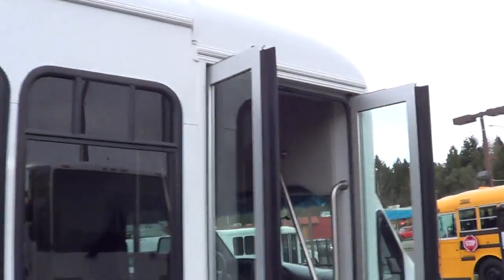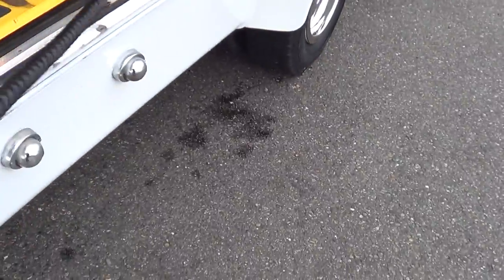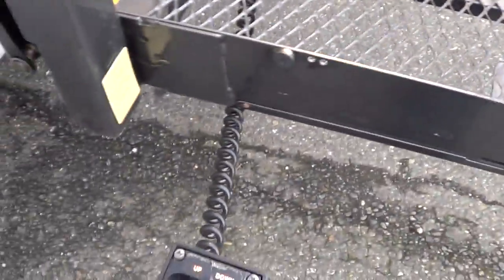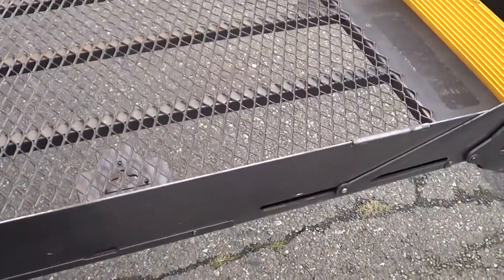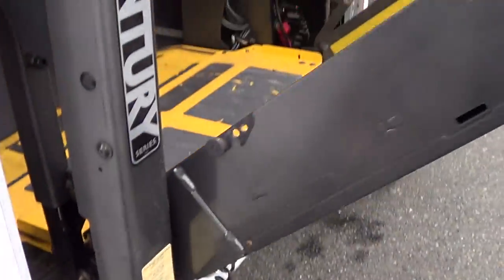New exterior paint. Let's check out the ADA lift right here — I'll give you a demo of that. Bronze Century Series — Bronze are my favorites. And down, or unfold. Lights come on up top here. She works pretty smooth. Braun Century Series — can't go wrong with Braun. 800 pound capacity. Looks like we're missing the little strut that holds that door open, but the lift itself works great.